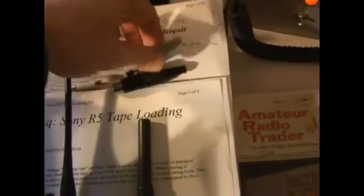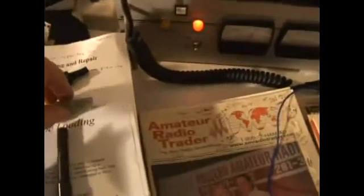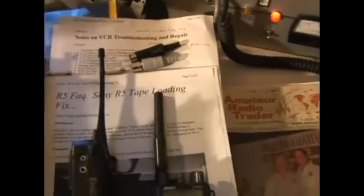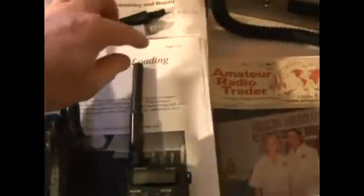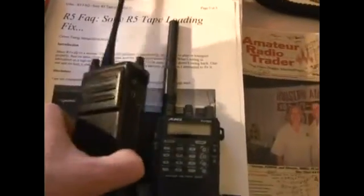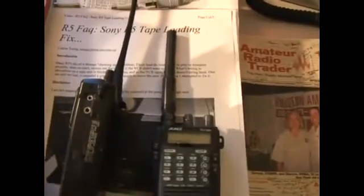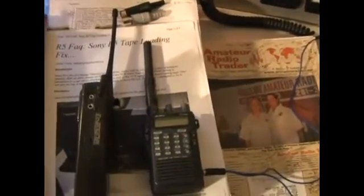These connectors here are actually for interfacing the ham rig — this guy here — to a computer. You would actually use this type of connector. It's a DIN connector that comes out of the back of our rig here, and it would plug into a computer via a serial port called a DB9. Also, by using that type of connector as well, you could connect using one of these mini plugs onto the handhelds. You could control and record information from the normal transceiver into the computer as well. So those are the parts to actually interface.